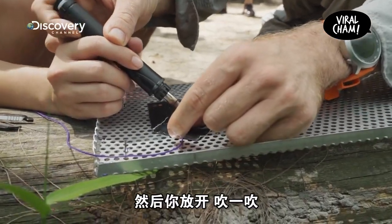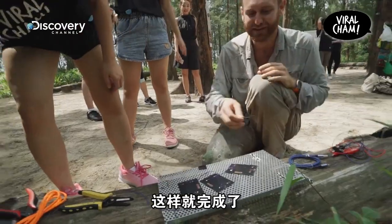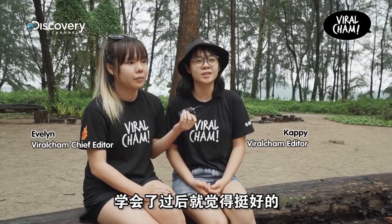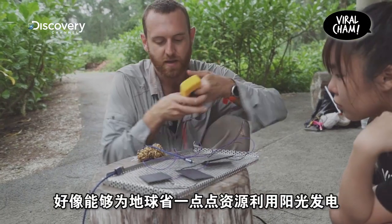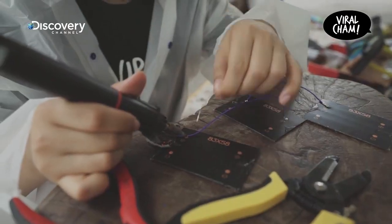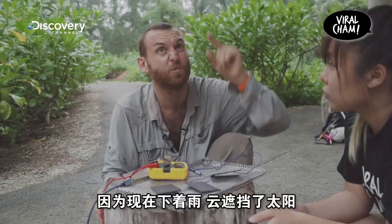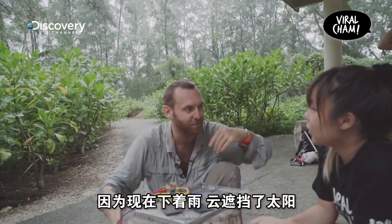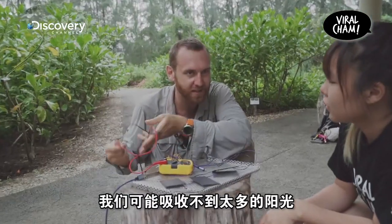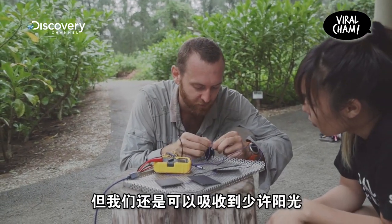It really pools up nicely, right? Then you let go and give it a blow, and yeah, you should be good. I think it's pretty good. Because it's raining right now and the clouds are covering up the sun, so we might not be getting that much power, but we still should be getting some power if everything's hooked up together.